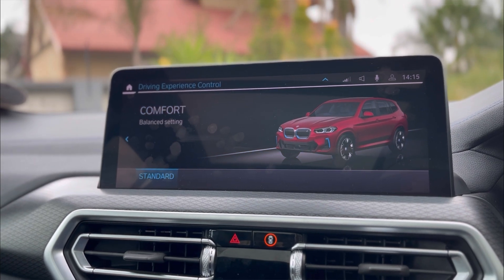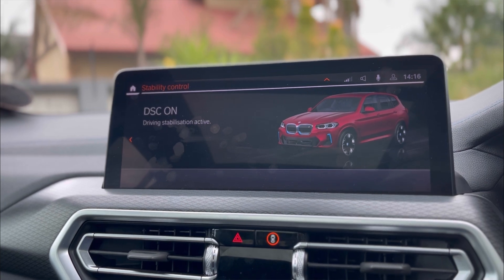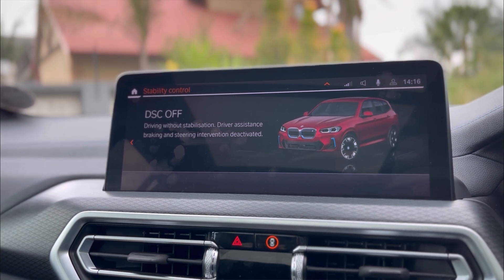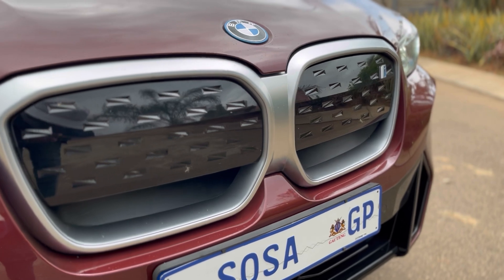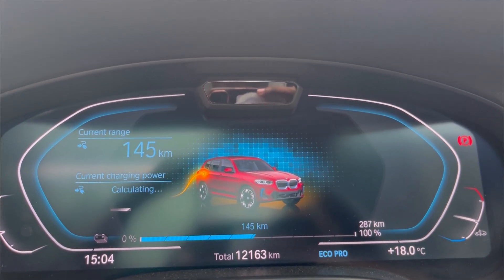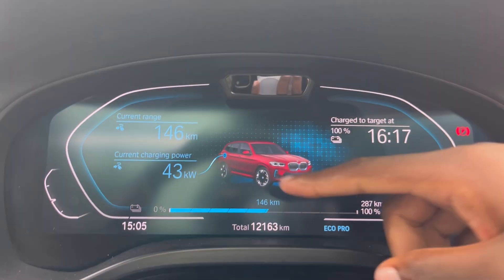Speaking of power, normally I'd tell you it's a three, four, or five litre — but this is the battery. You're looking at 210 kilowatts and 400 Newton metres of torque, all sent to the rear wheels. You might ask: do you get any wheel spin? Fortunately in this vehicle you do not. BMW have managed that so well that even at a standstill in Sport mode, putting your foot down, it will not lose traction — it just grips and goes.